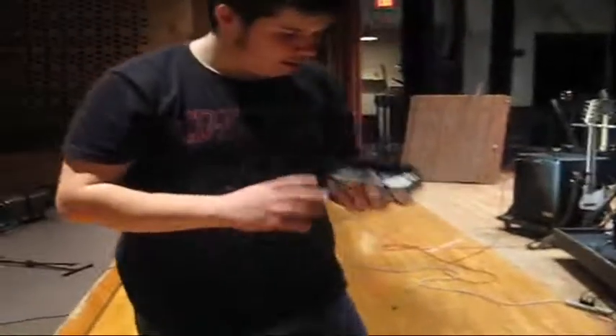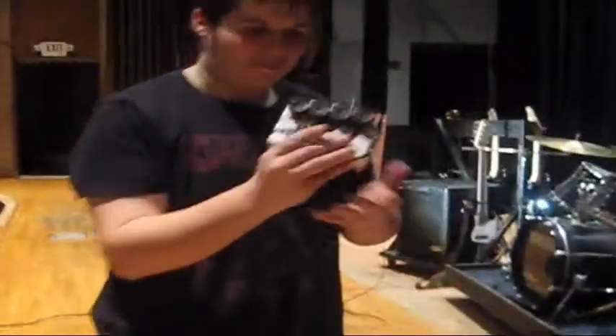This is my EVH flanger. I use this for solos — on Eddie Van Halen's foot. This thing I got for Christmas from my father, I love it. I love that man. Two double-A batteries for this.